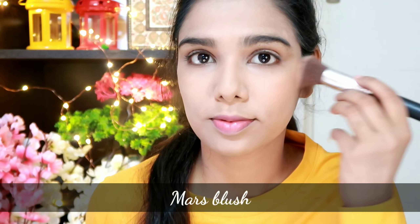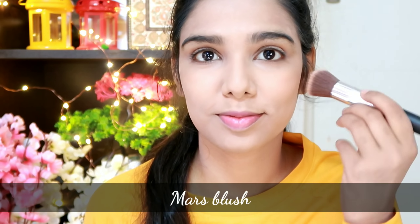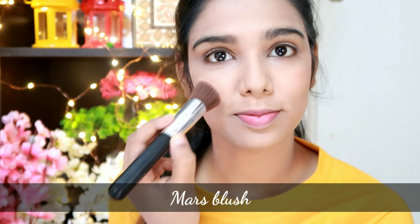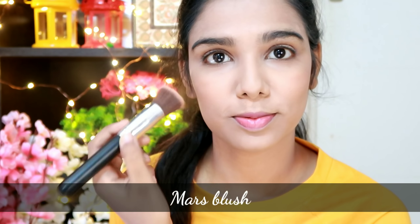Next, I will add blush using a mask palette. This blush is very natural. I will use it with the palette. Applying blush adds brightness to the face.